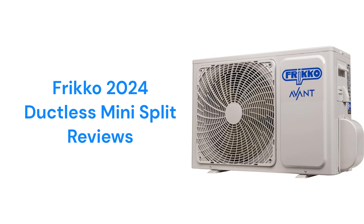These mini-splits are made and sold in Mexico through retail stores as well as online at Amazon. They offer cool-only units or heat pumps with efficiencies from 17 to 21 SEER, but their guarantee is not very good when compared to other brands.